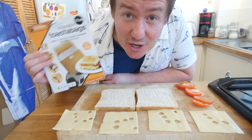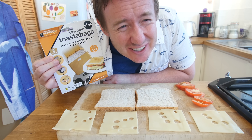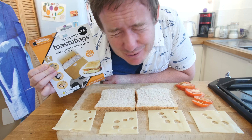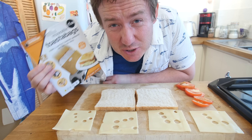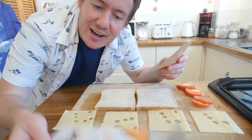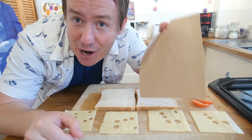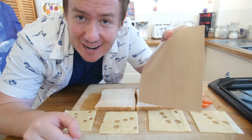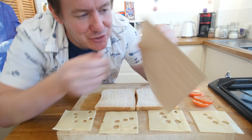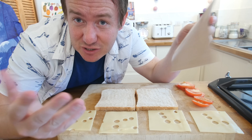Our final gadget is returning to the toaster again. These are reusable toaster bags — I have seen these in retro shops here in the UK and have always wanted to use one. Basically you can make a toasted sandwich in the toaster. You get two of these futuristic style bags — it looks like the sports almanac bag from Back to the Future. You put your whole toasted sandwich in there and it is supposed to be no fuss, no mess.